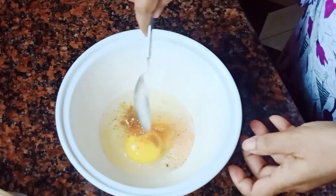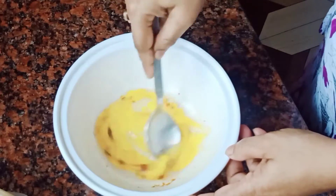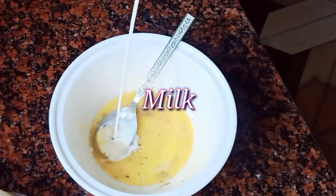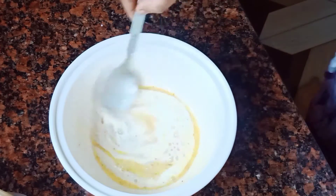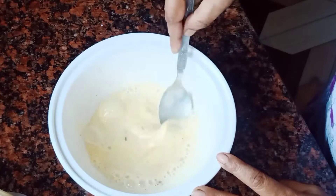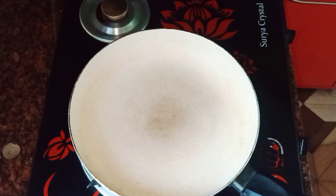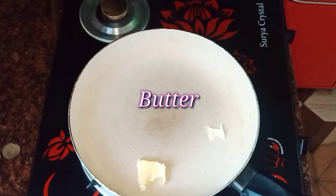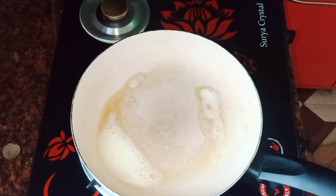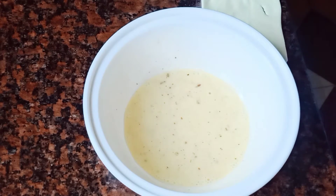I will put it in the oven for a long time, I will cook it. I will place the bread, I will add rice to the bread, I will put some butter on the bread.